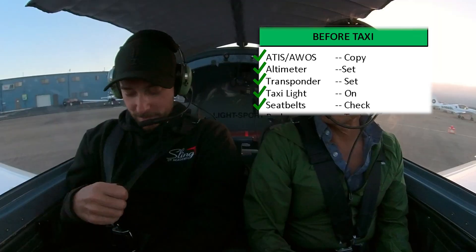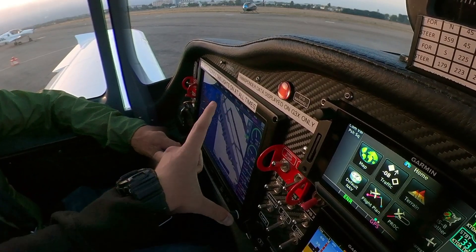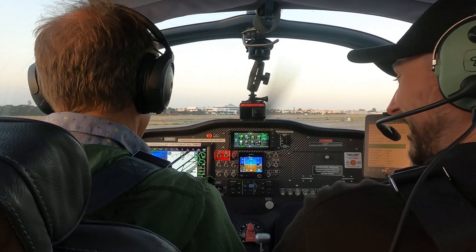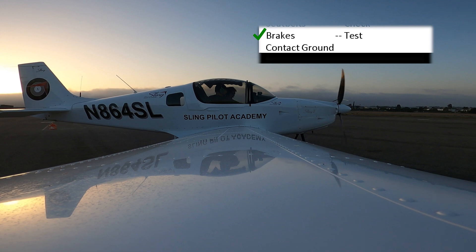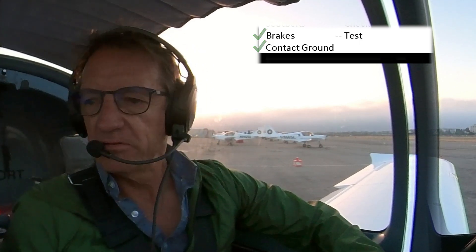Altimeter 29.7, transponder set to 1200. Taxi light on please. Bingo. Backslide sign. Seat belts — I got mine, you got yours? Yep. Brake set and hold. Then just tell the students to take that big knob, spin all the way to the map page and give yourself a little orientation. Torrents Ground, good evening, eight six four Sierra Lima at Sling, we'd like to taxi runway 29 right, we have Hotel. Four Sierra Lima, Torrents Ground, runway 29 right, taxi Echo Alpha Juliet, hold for 29 right.